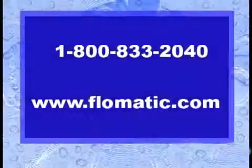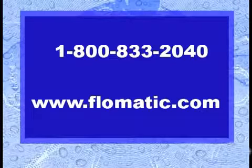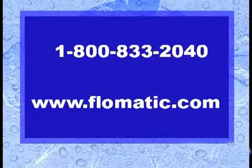For additional information, please call us at 1-800-833-2040 or visit us online at www.flomatic.com.